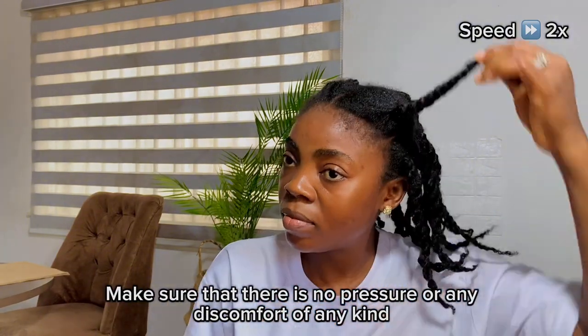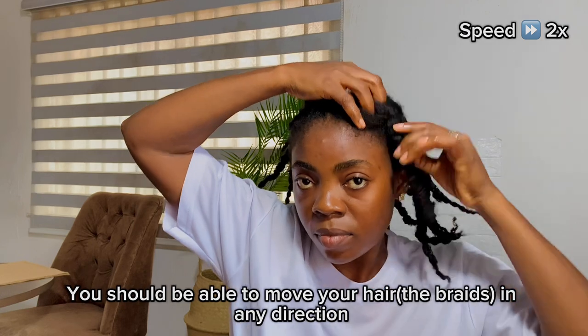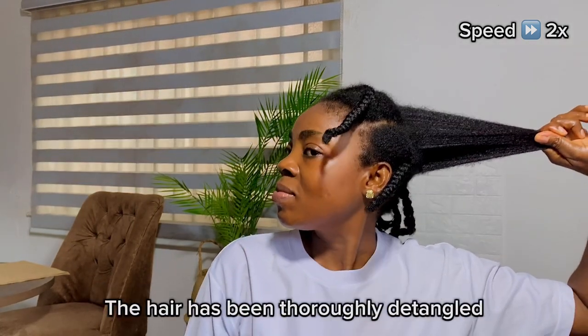Make sure that there is no pressure or any discomfort of any kind — you should be able to move your hair in any direction. I'll go ahead and repeat the same process until I'm done with the whole hair.